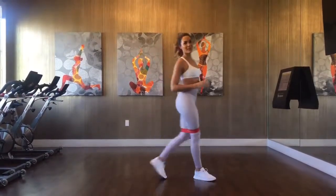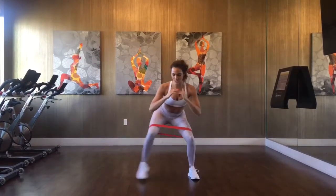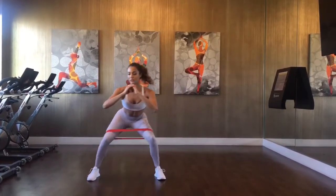From the front it should look like this. Notice how my knees are tracking over my toes, staying parallel, and I'm leading with the heel the whole time.